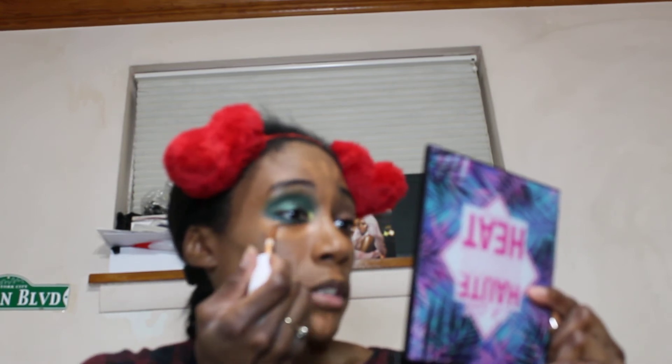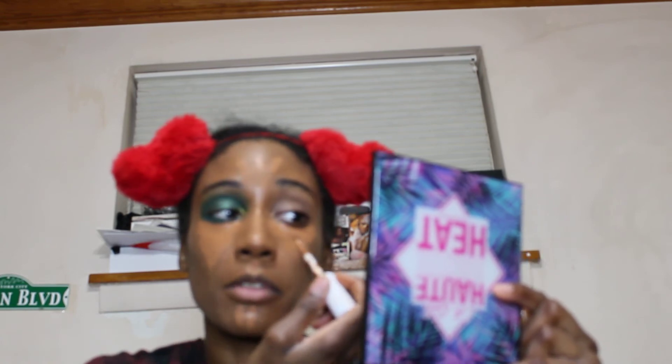I did order stuff for y'all's giveaway coming up here in December for Christmas, so I didn't just order a whole bunch of stuff for myself — I thought about y'all and got some stuff for y'all too. Y'all's order came in before mine did from Sephora, but mine came in today. I got a whole bunch of those Bite Beauty lip glosses because they were on sale for like five something.